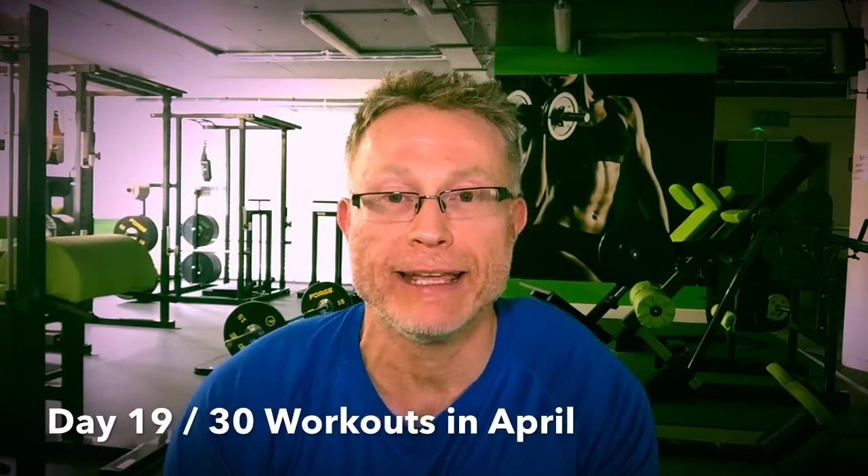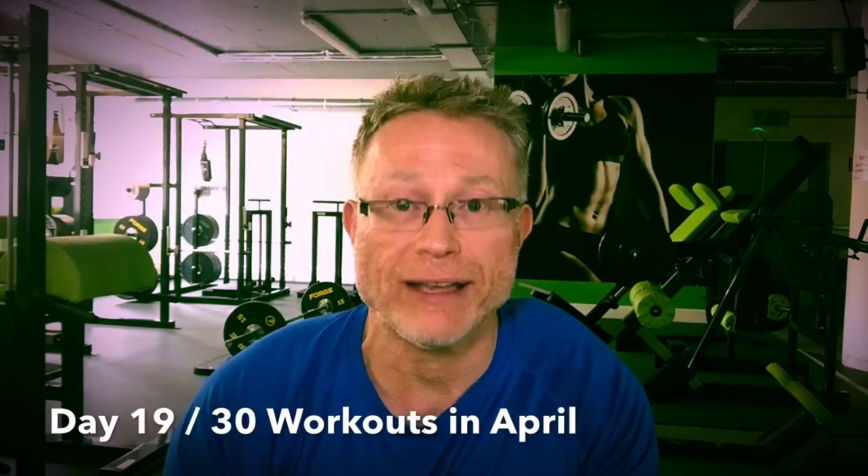Hey guys, Greg Marsh here from Synergize Weightless Center in Bellarmine, and today is day 19 of my 30 workouts in April challenge. Today it's hamstrings.